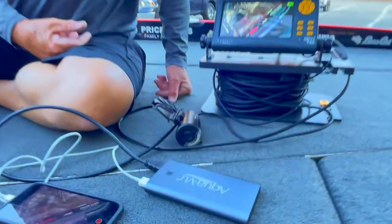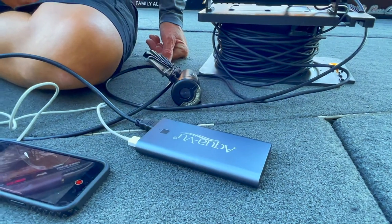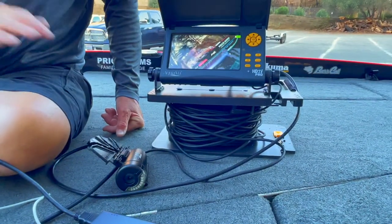Pretty slick device, especially for guys like me who like to lower the camera down, get it underwater, and show you what's really down there. Another great device from AquaView — these guys are pretty innovative and I love the product, I use it all the time.